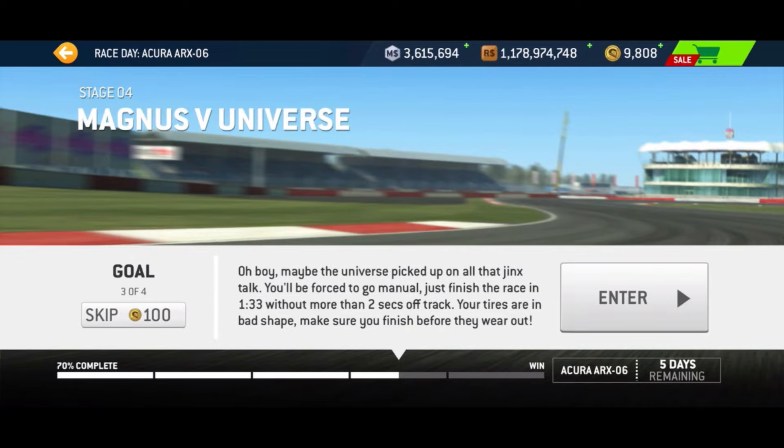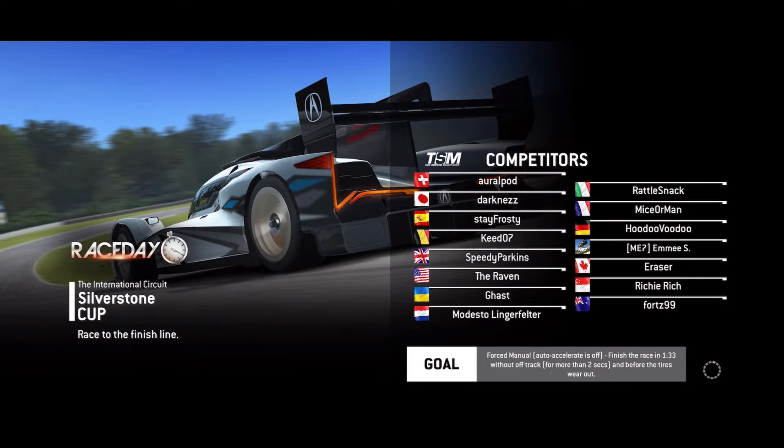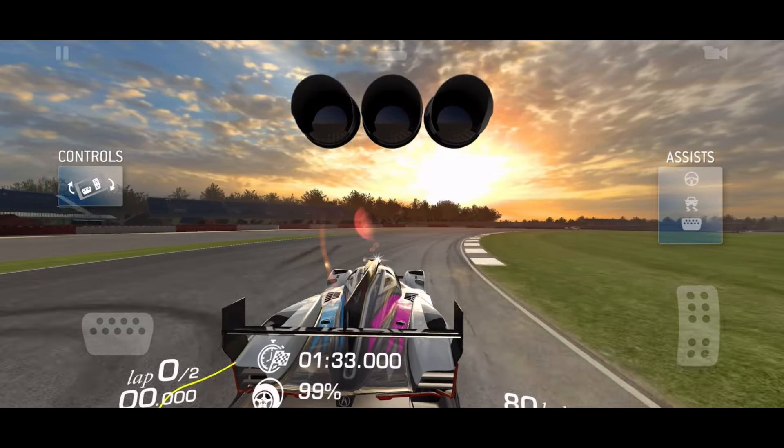Hello and welcome as we take a look at another difficult race in the Race Day event for the Acura ARX-06. This is Stage 4, Race 3.